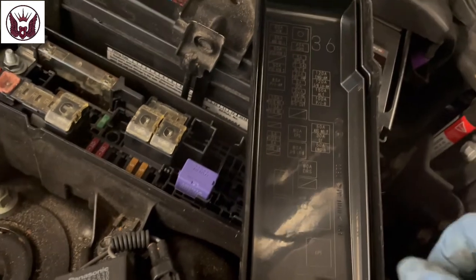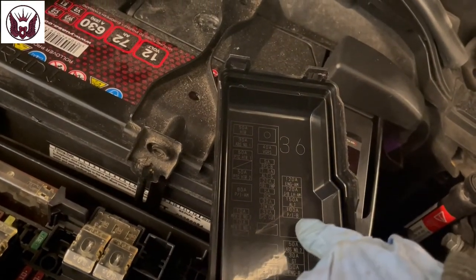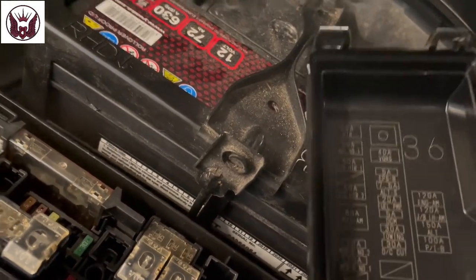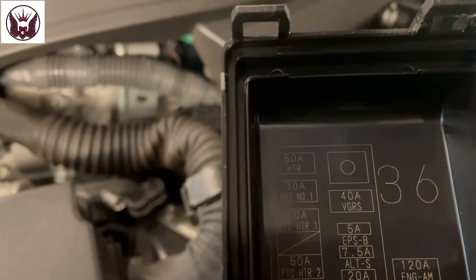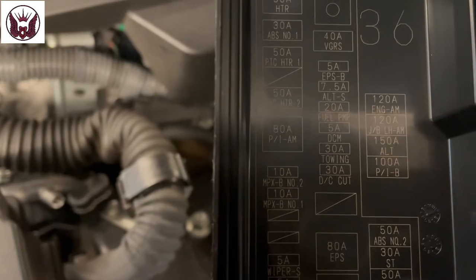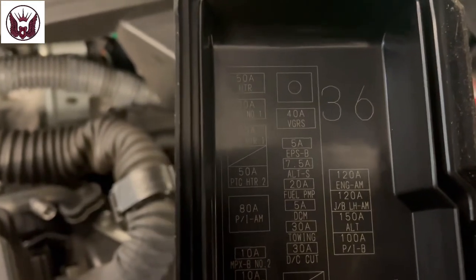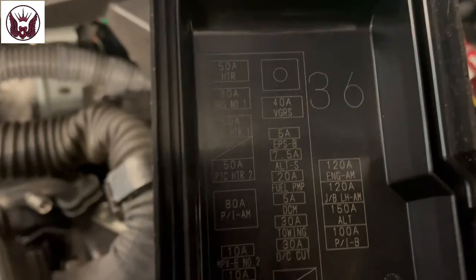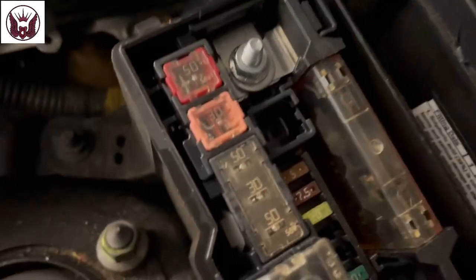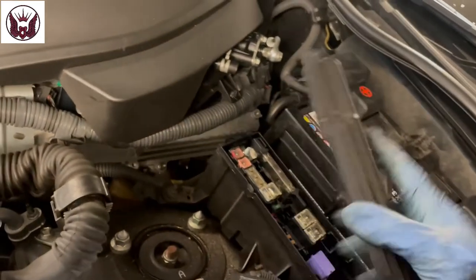So what else do we have? We have ABS fuse, engine fuse — there are a few for the engine. Heater, Heater ABS number one, PIC, towing fuel pump. Something like a fuel pump — it says there, a 20A fuse, that will be a little yellow one in there. And we'll move on to the next one, so let's put that back.